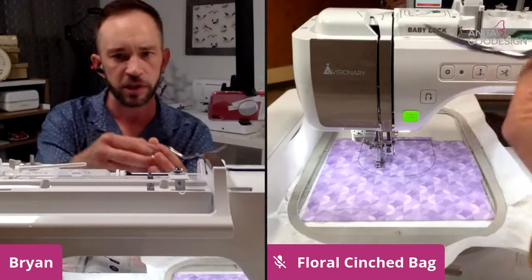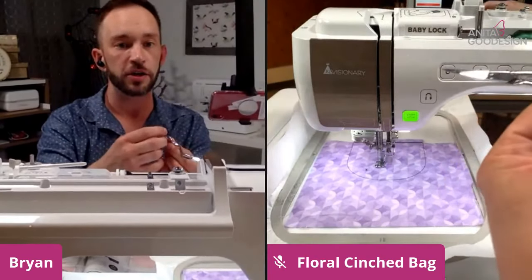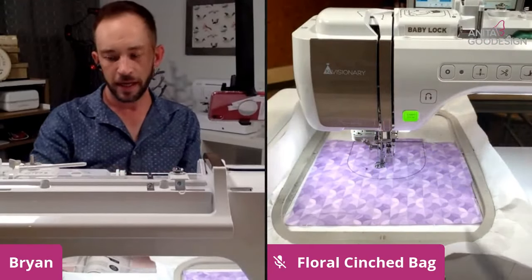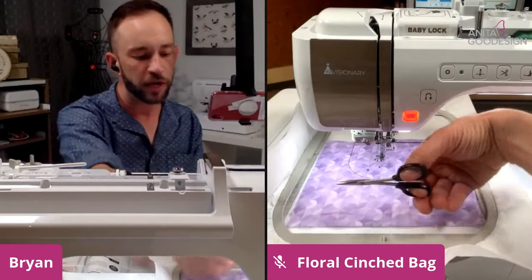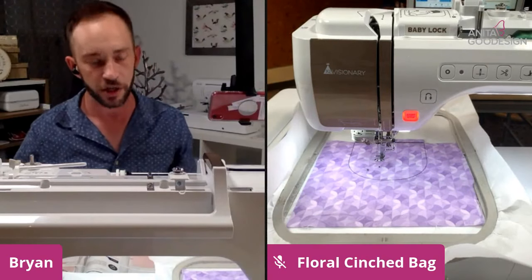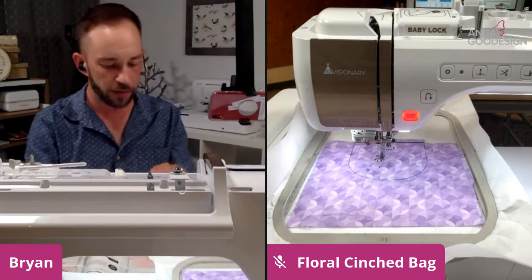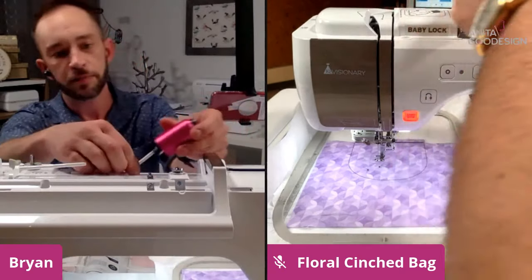A question came up about whether water-soluble stabilizer can be used in lieu of tearaway in this particular project — it absolutely can. The reason we're using tearaway is just because of the tearing process. With this particular project it doesn't matter if it's tearaway or water-soluble at all. The only time it would matter: a lot of people don't like using tearaway because it can leave fibers sticking out that make cleanup a little harder, whereas water-soluble literally just dissolves completely.